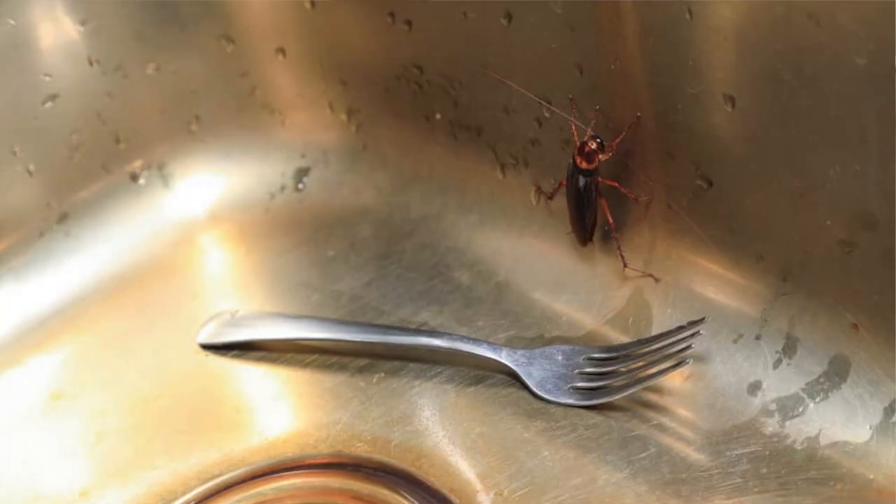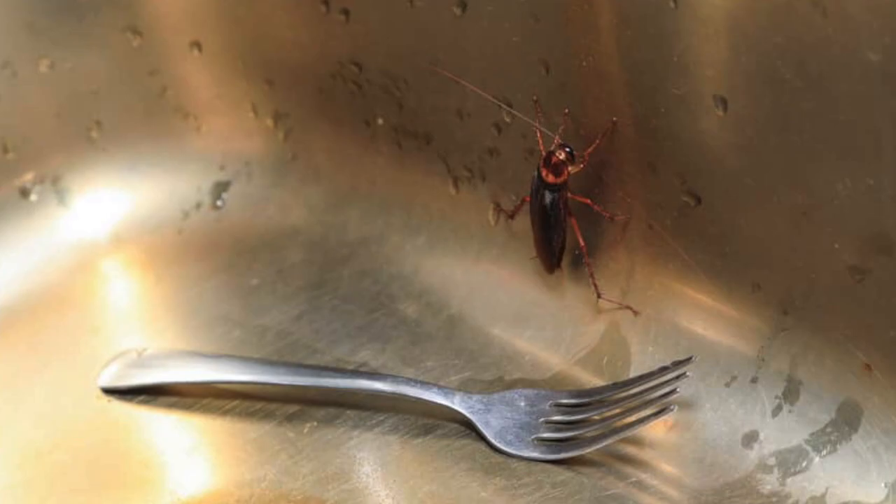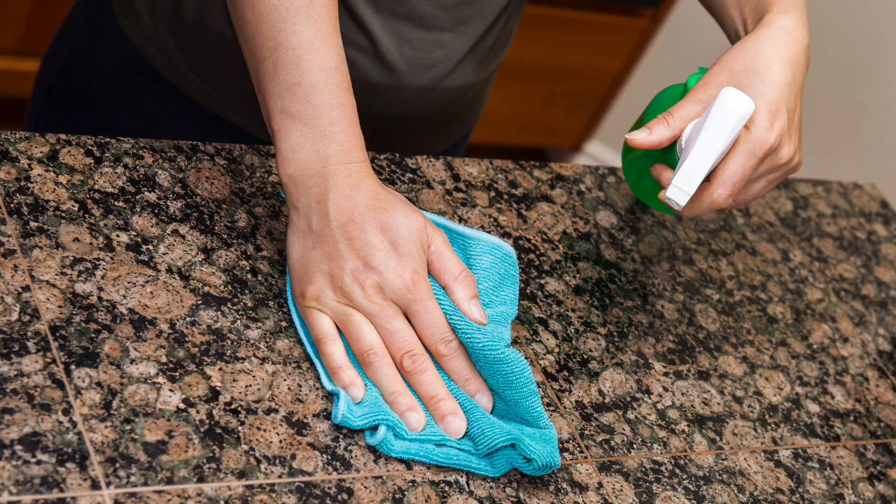They're a very, very serious little bug not to play around with. These are ones you can't just throw a spray at and walk away and everything's good. It starts with sanitation — got to keep everything clean. It's a must. Sanitation is going to be your best friend, and that's not just for these; this is for typical pest control anyway.